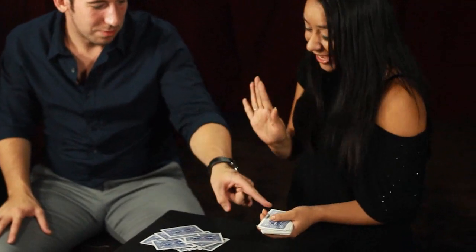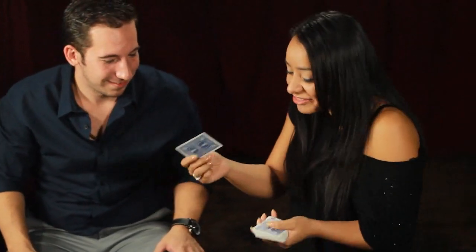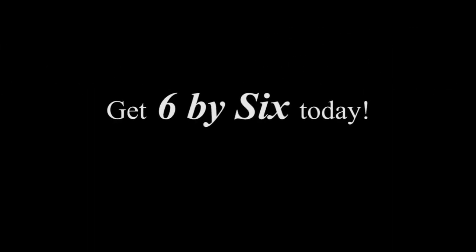That would be amazing. I think it would be amazing if it was the one you were holding where I stopped you. This one right here? Yeah. You're kidding me. How do you do this? This is amazing. Show them — make sure they get to see it. My God.